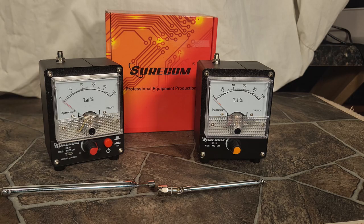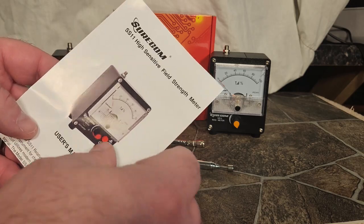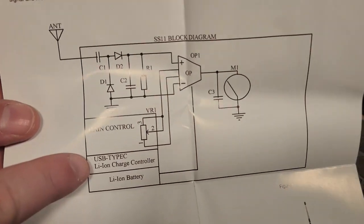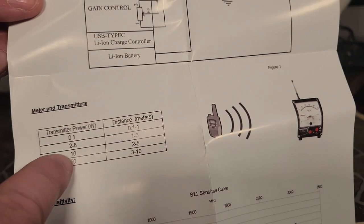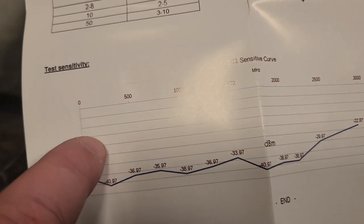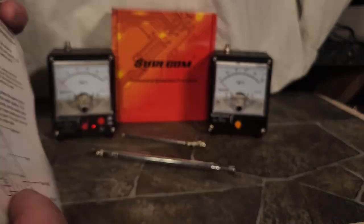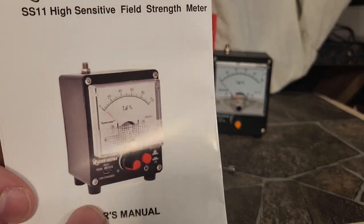It doesn't matter if you're doing ham radio, CB radio, GMRS, or FRS — if you're in an RF hobby, you should get one of these. They're very nice and well-built — they're metal. They do come with a manual; this one is for the SS11, the high-sensitivity model with the built-in preamp. It's pretty self-explanatory, but the manual has a nice block diagram — you don't see this in most products anymore — plus an explanation of how the circuit works. It also shows transmitter power, distance to the meter, and a sensitivity scale across different frequencies, all the way from 100 kHz up to 3 GHz. It's nice that they include a manual; a lot of products don't even have one anymore.